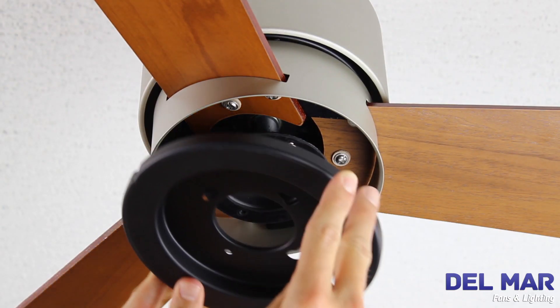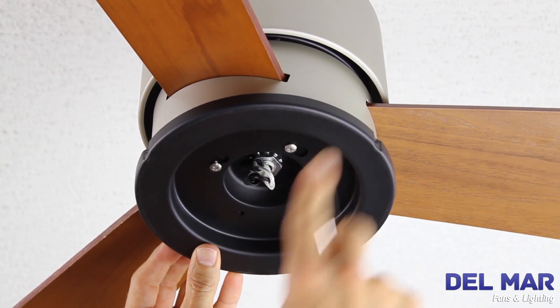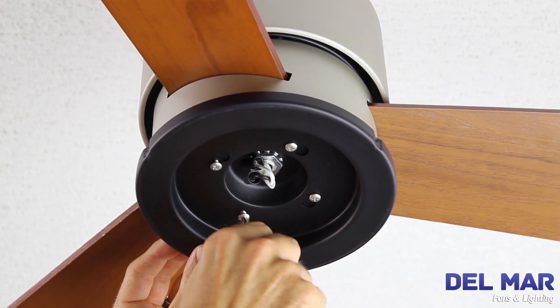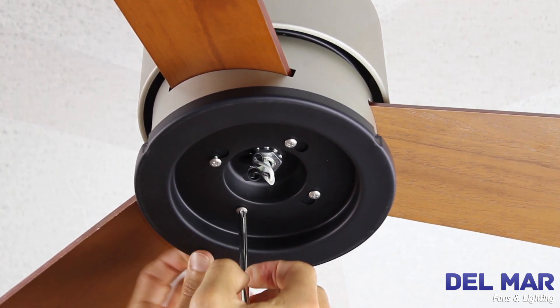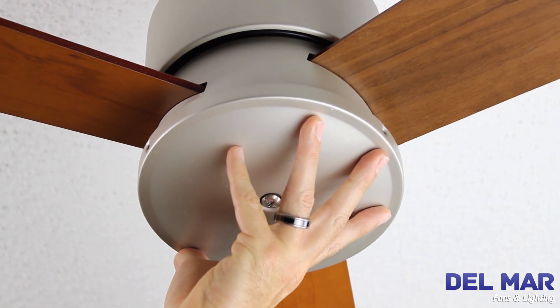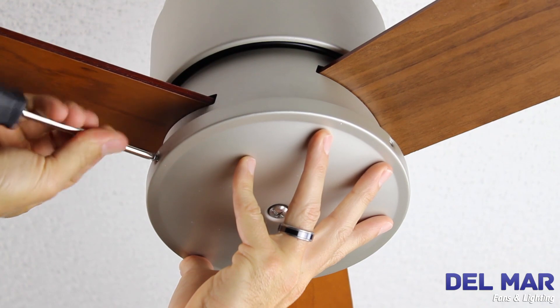Attach the switch cup support plate to the support flange by rotating the plate and positioning the screws in the key slots. Install the fourth screw in the remaining hole and fully tighten all screws. Assemble the switch cup cover under the assembled switch cup support plate with three screws provided.